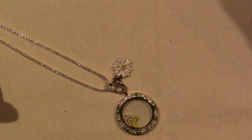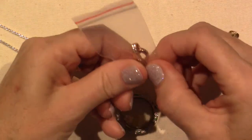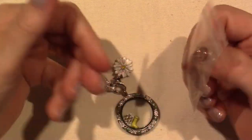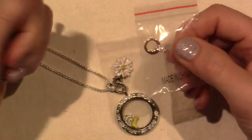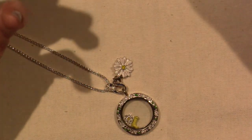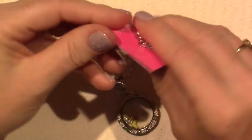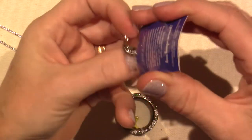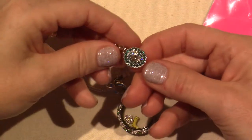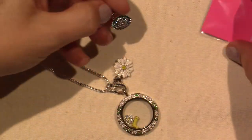I got it in rose gold too. I can't wait to accumulate some more rose gold stuff. I'm especially thinking the Halloween stuff — if I get a black locket, black and rose gold is going to look so cute. I also got this dangle on clearance — it's all Swarovski crystals. Look at the bling. It's crazy, so cute.